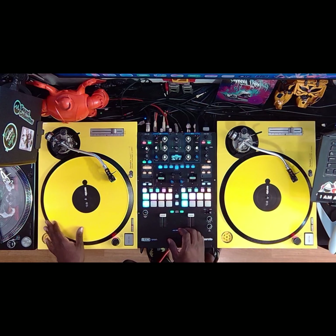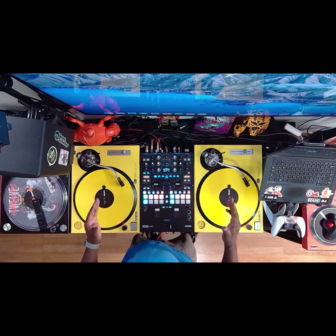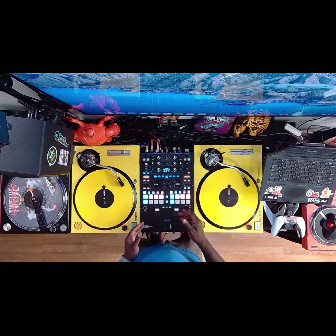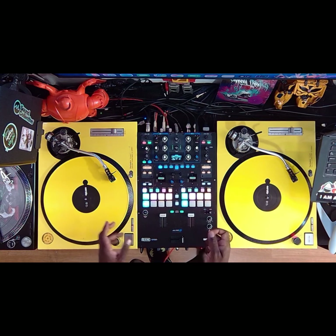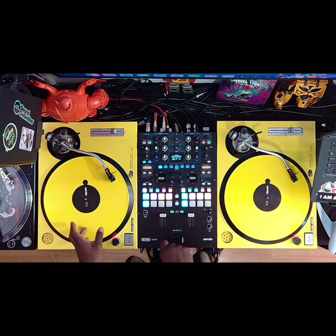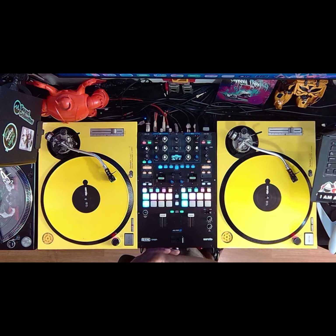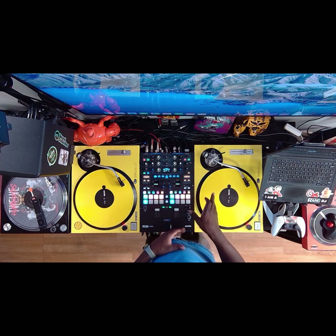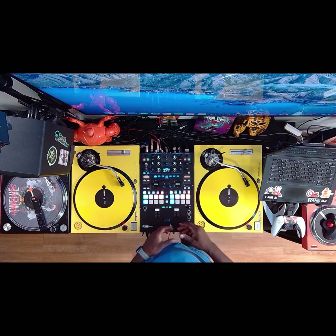I'm going to explain it before I do it. We're going to start in a 12 o'clock position at the top of the record. We're going to catch the snare and fill the snare — we're going to do two fills, but there's a trick to it. Once you do one of the fills and bring the fader back, you catch the other snare and get two fills. Then we're going to scratch the kick, fill it again, give the snare a baby scratch, and bring it back to the top.